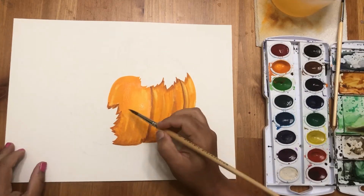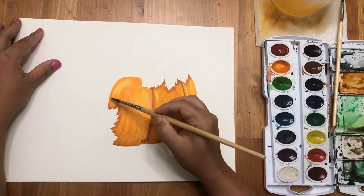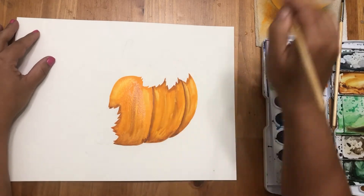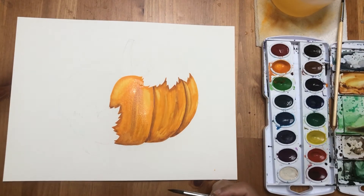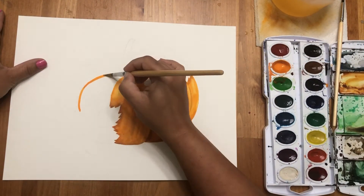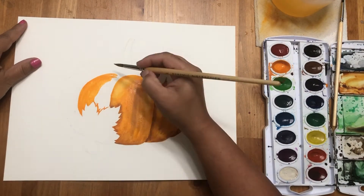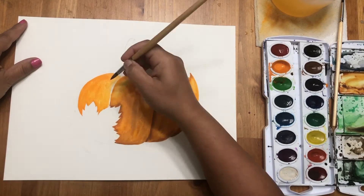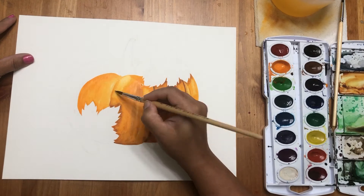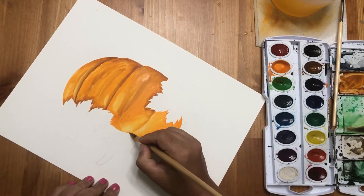Here you can see I'm doing darker shades around the leaf, because when there is an object placed on something you get that shadow. Here I'm giving some highlights. I'm adding brown shades where there is very little light. You can lift the color to give highlights, or you can leave that area white and come back and blend it.